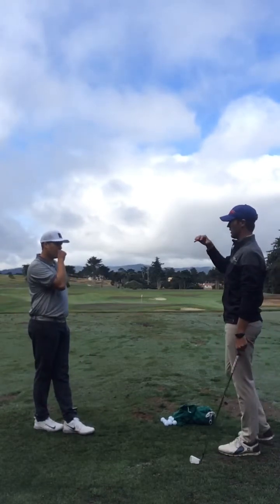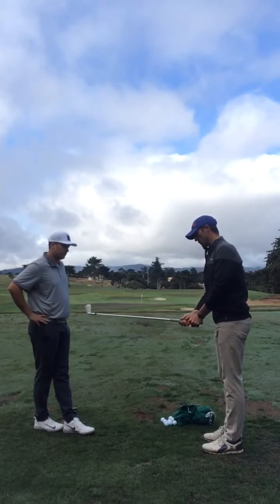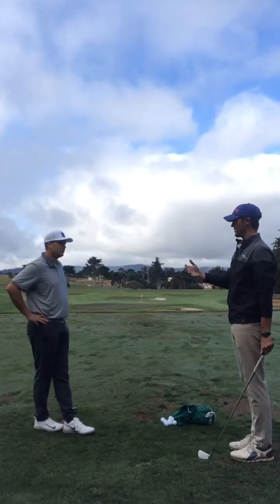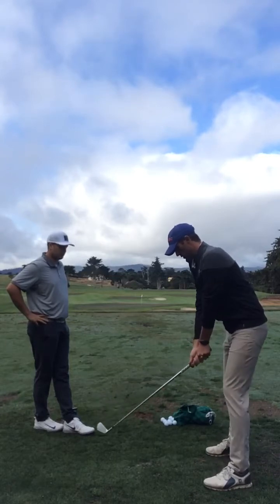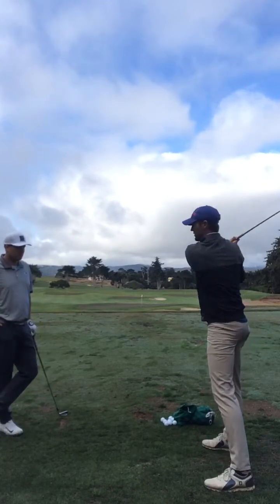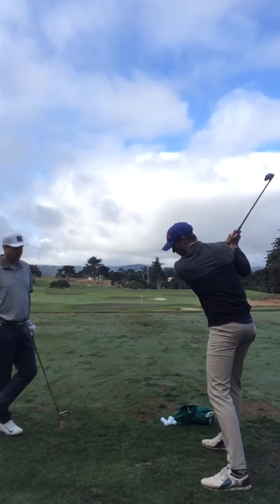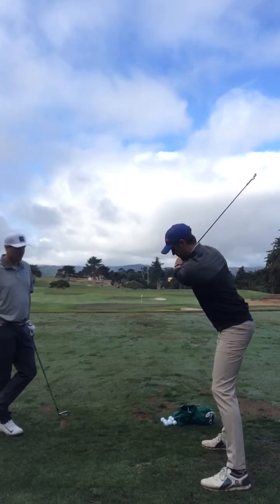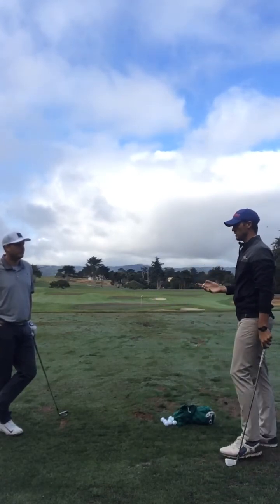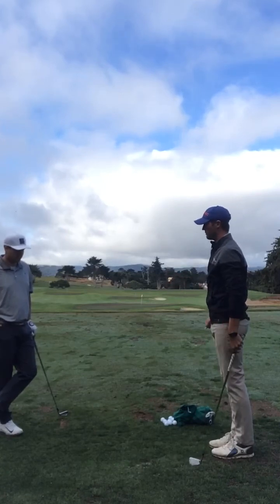Most often when we see a club path that's over the top of the plane line, it's coming mainly as a function of an improper swing sequence. As we swing back, typically the lower body is what leads the swing. I think your sequence is a little bit off — your shoulders are opening, which gets the club out over the plane line, and then you're swinging down. You have great lower body action, your swing looks really nice. But I'm going to try to add some synchronization between your upper and your lower body.